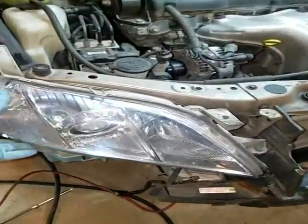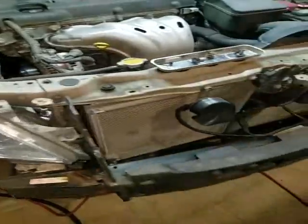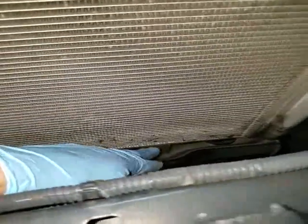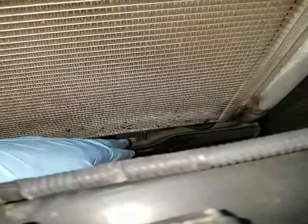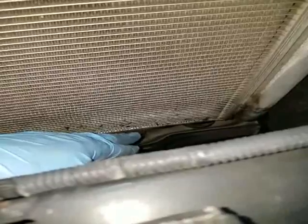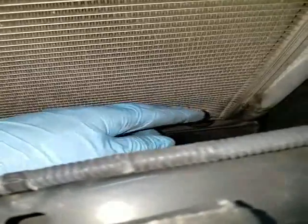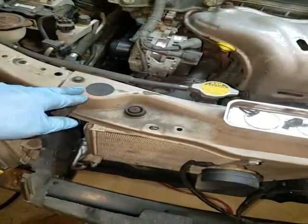I thought I was going to have to remove the headlights but I didn't have to. So this is the condenser right here, and right down here somewhere is where the leak was. They didn't put any dye in the system — I used my UV light to try to see exactly where it was, but it didn't illuminate anything. So when I pull this out I'll be able to tell.